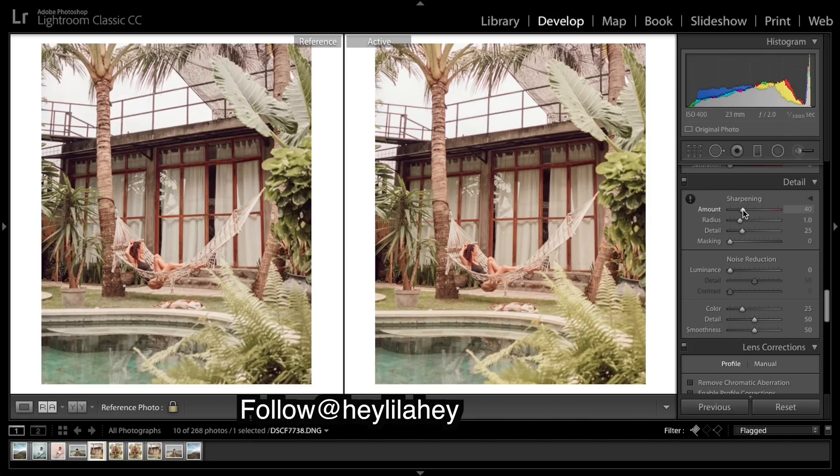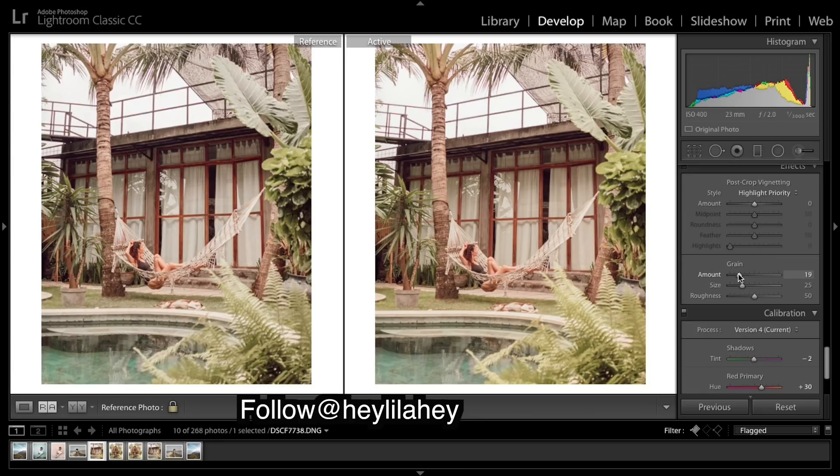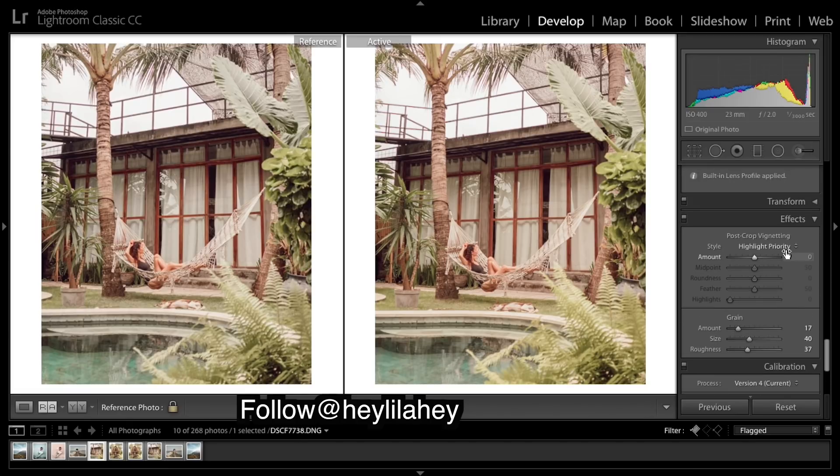Lightroom's default for sharpening is now 40 — I'm just going to bring that up a tad. Adding a little bit of grain and bringing up the size. Now vignetting: she's quite nicely framed this image with the bushes, so I think a vignette would also add to that framing. Just a little bit will help. Here's the before and after of the vignetting — very subtle, but it subtly helps frame that image.